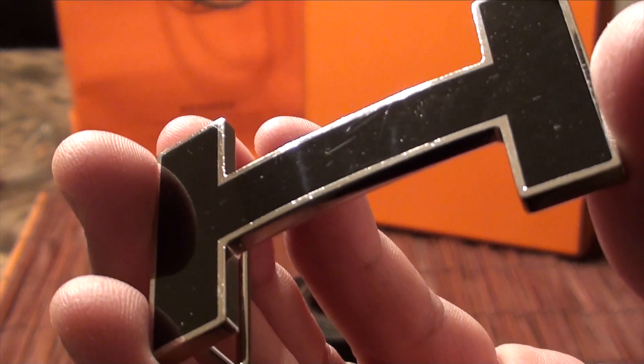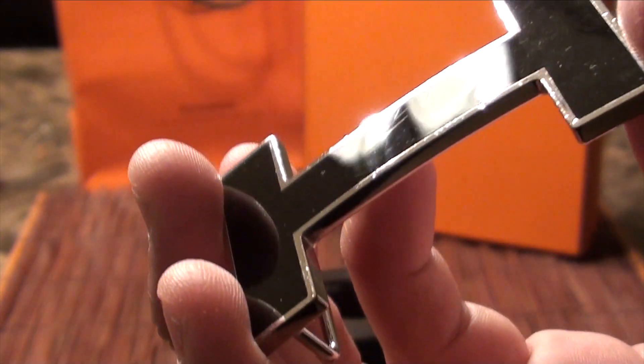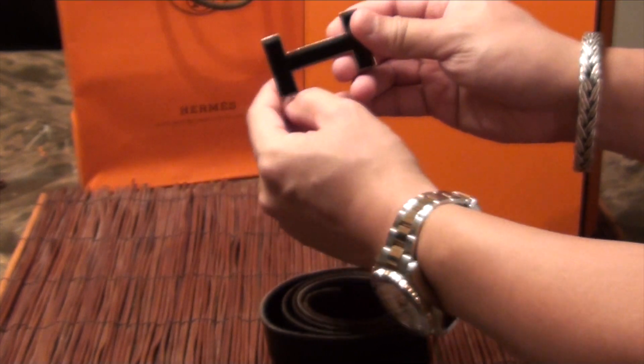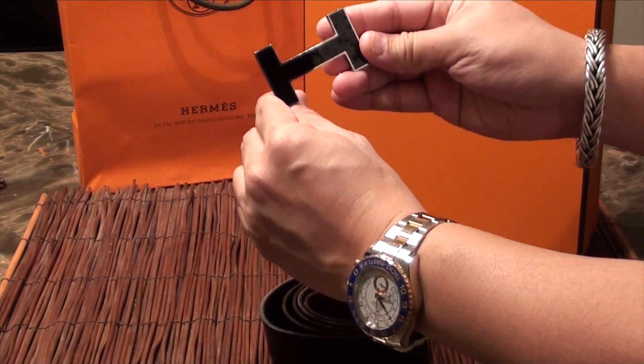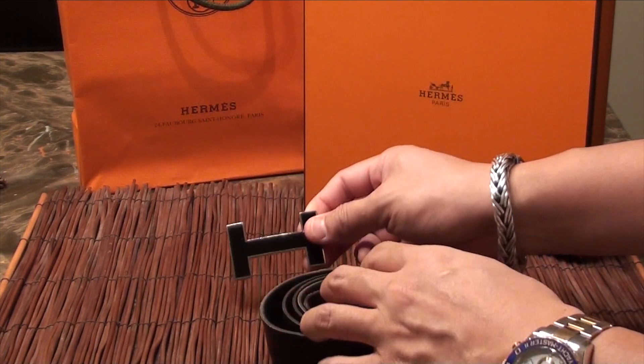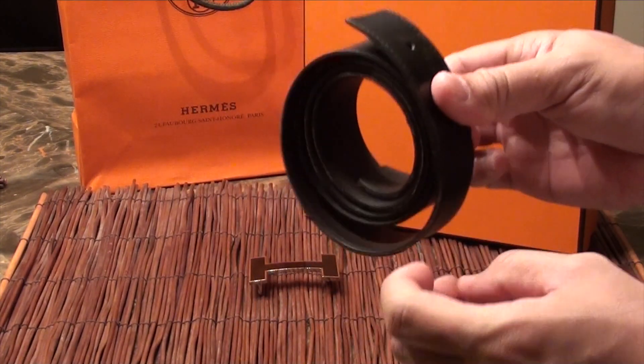For this particular one, because it's black enamel, if you buff this you'll more than likely damage that black enamel. As you can see, there are a lot of scuffs on the enamel, but from a distance you really cannot tell any of the damage.